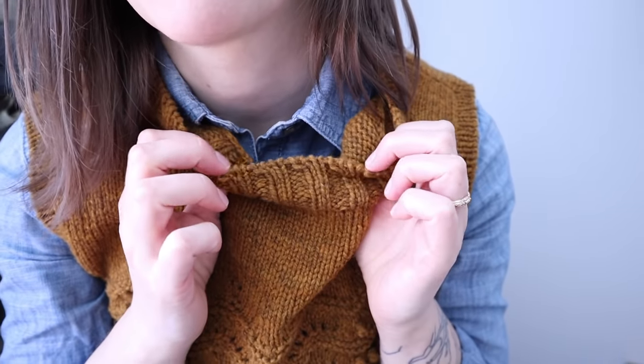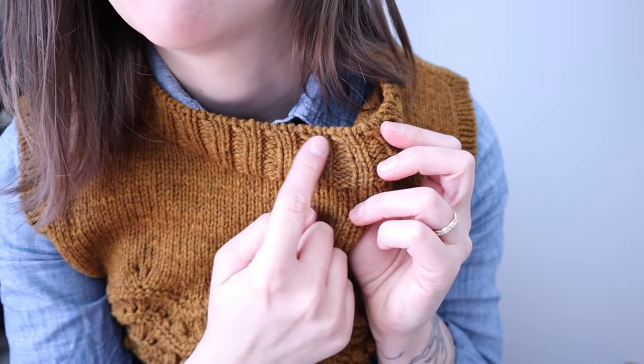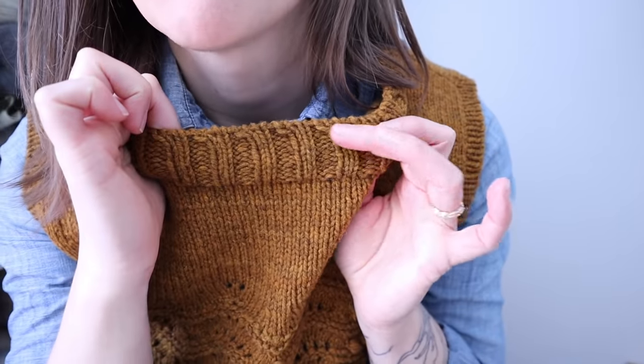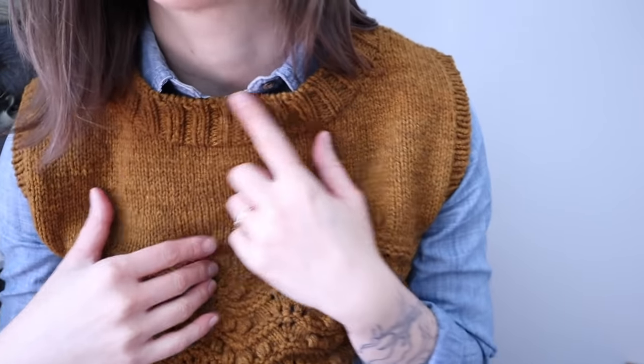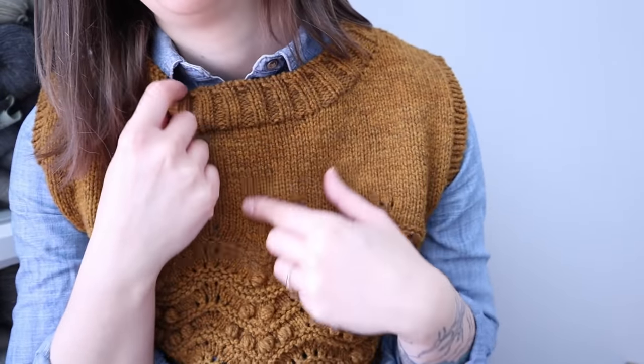I like the tubular cast-on and bind-off sometimes, but it bothers me that all the columns end up slanting in one direction. I haven't found a way to counteract that, and it's only bothering me because I just finished this and I'm thinking about it in detail. Maybe doing those setup rows would have helped; I'm not sure. I also really like the color, especially with denim — I can see this getting a lot of wear overall.